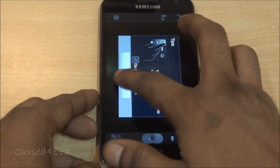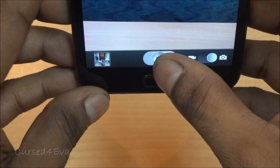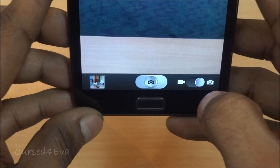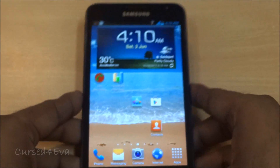As far as the camera goes, it works perfectly — no issues. You can take 8 megapixel shots without any issues, and similarly there are no issues with 1080p video recording either.